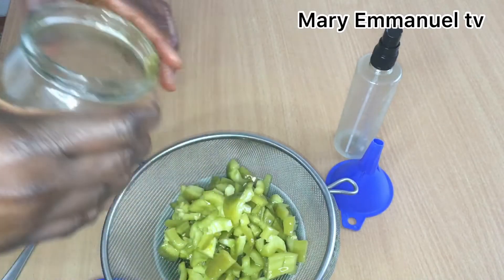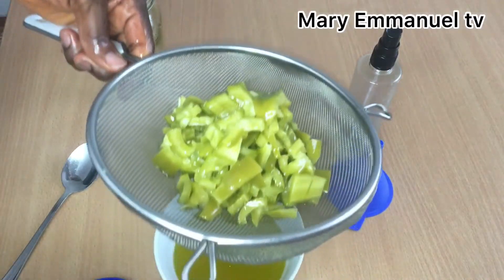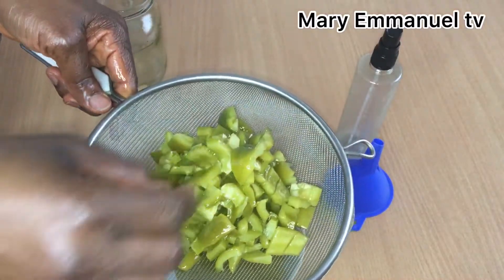You can use this paprika oil for hair growth. I mostly made this paprika oil to moisturize my hair because paprika oil can moisturize your hair.